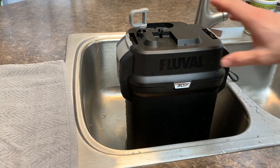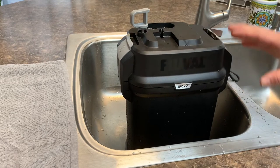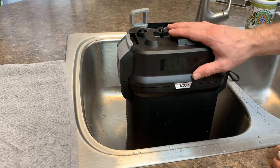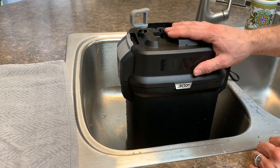Hello ladies and gentlemen, today I'm going to give you my personal review on the Fluval 307 canister filter. This has been absolutely amazing — we've had several different styles in the past, and we are using this for our turtle tank. If you know anything about turtles, they are very dirty.